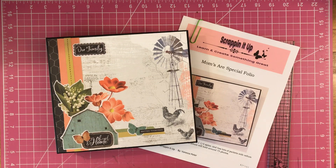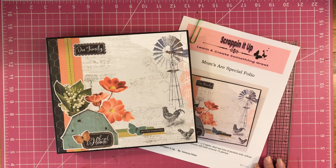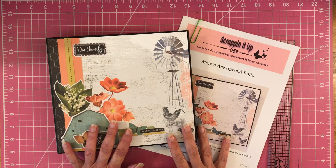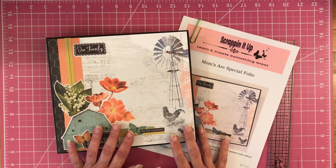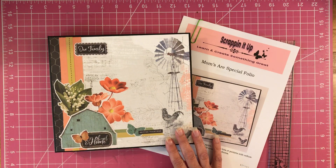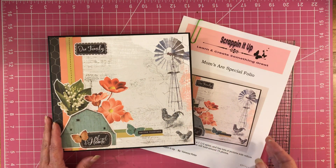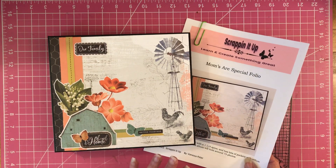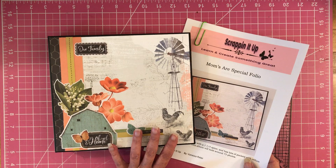Hey, welcome my scrapping friends. I have a new project that I want to share with you today and it is called Moms Are Spatial Folio. I am Vanessa and I created this project. My mom — we had to put her in a nursing home for a while for rehabilitation, and this project is coming from her being put in there. This is going to be hers, and I am so excited about this project.